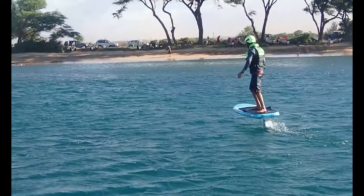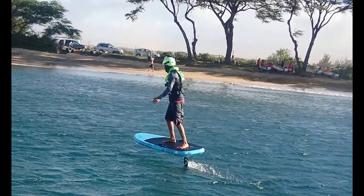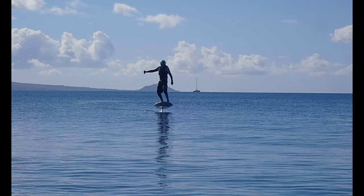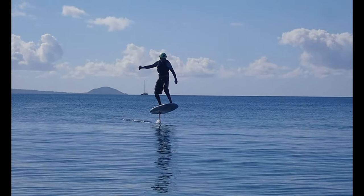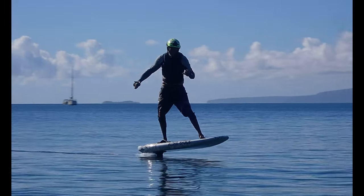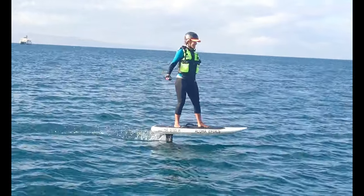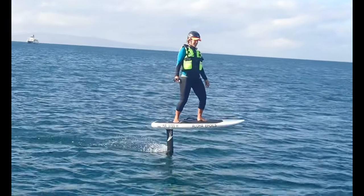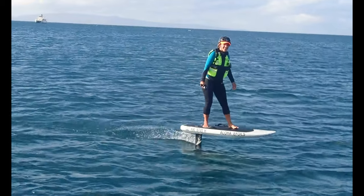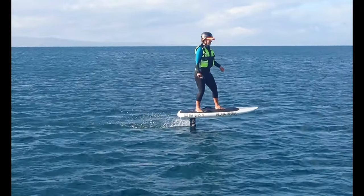You control the speed with the wireless hand controller, which floats and is waterproof. If you want to hold it out in the air like the Statue of Liberty, that's totally fine. However you want to ride this thing, you do you. That's Lisa — she's a really good e-foiler.